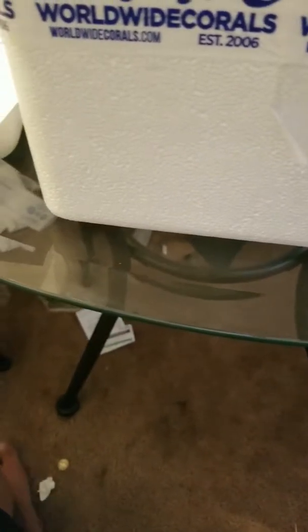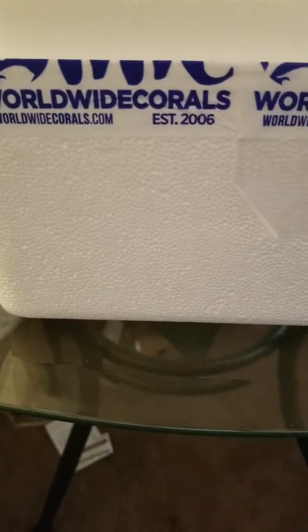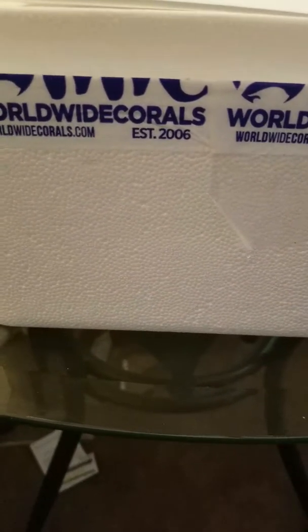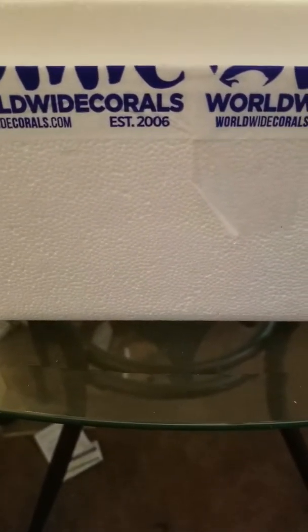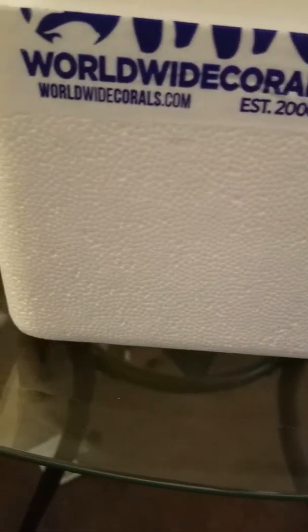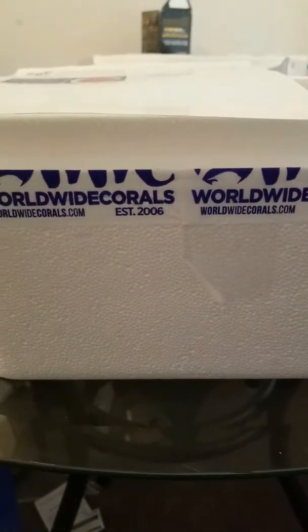Hey guys, good morning! I made a purchase from Worldwide Corals and I'm happy — it's my first time ordering from them. There were some problems: I ordered on Sunday and I wasn't able to pick it up by FedEx, so it forced me to do a physical pickup. I called Monday and got it resolved, kind of.